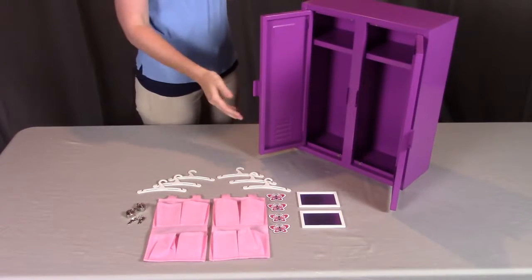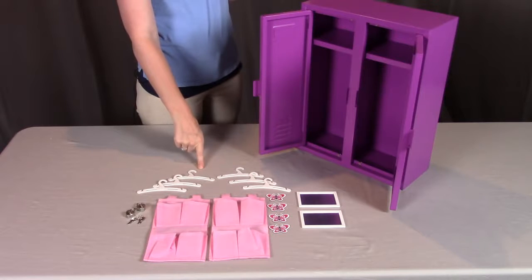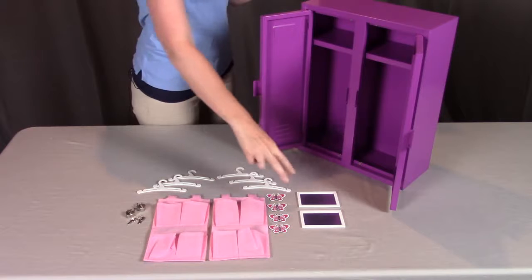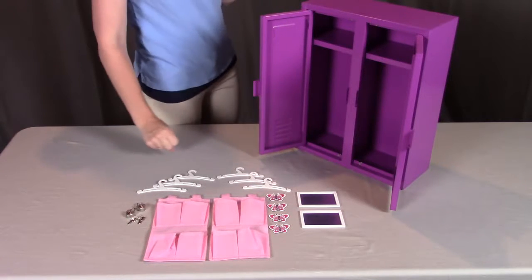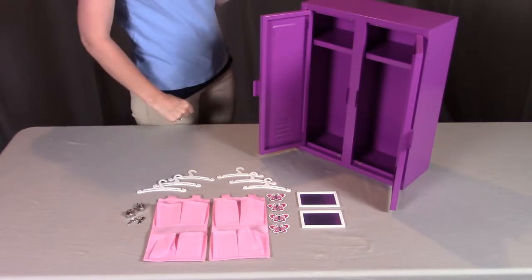Included in the playset should be part A, the locker; six of part B, the hangers; two of part C, the pocket organizers; two of part D, the magnetic mirrors; four of part E, the magnetic butterflies; and two of part F, which are the locks, with two keys each.